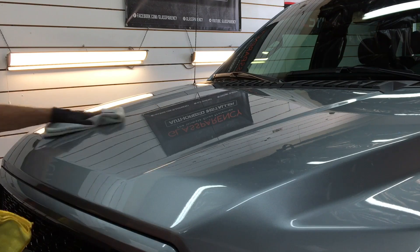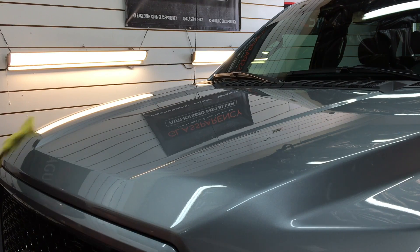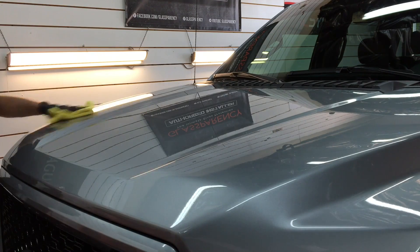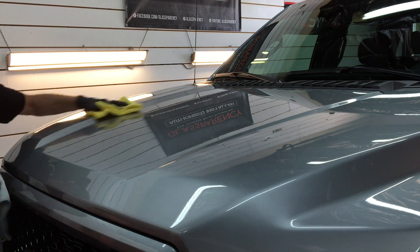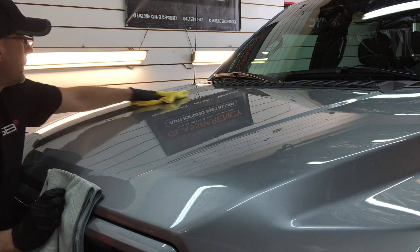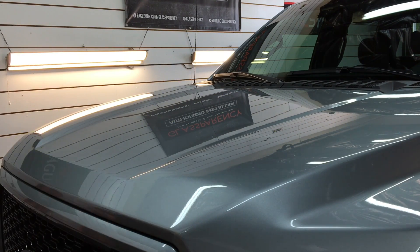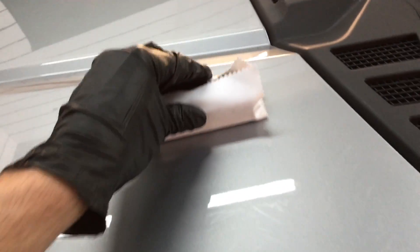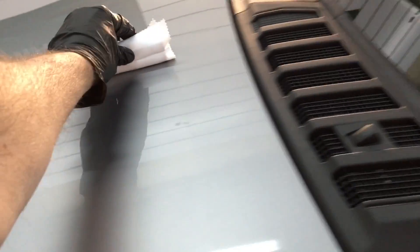Entry-level coatings will come in at about 65–75% solids. As you go up to your three-year coating, you're talking about the high 80s to 90. This one here is at about 93% solids, which does make it just a little bit more difficult to work. When I talk about difficult, I'm not talking about something you would never do again. You just have to take your time and make sure you pick a day where you're not rushing the job.